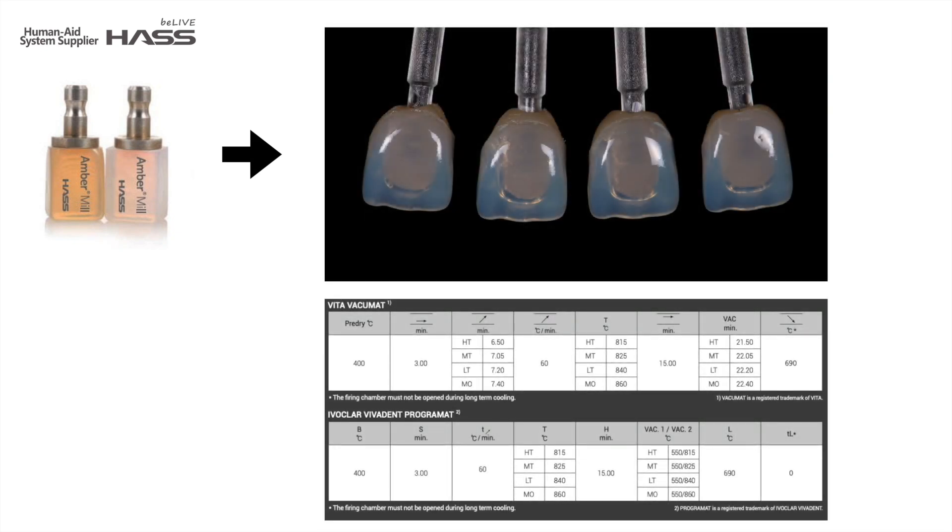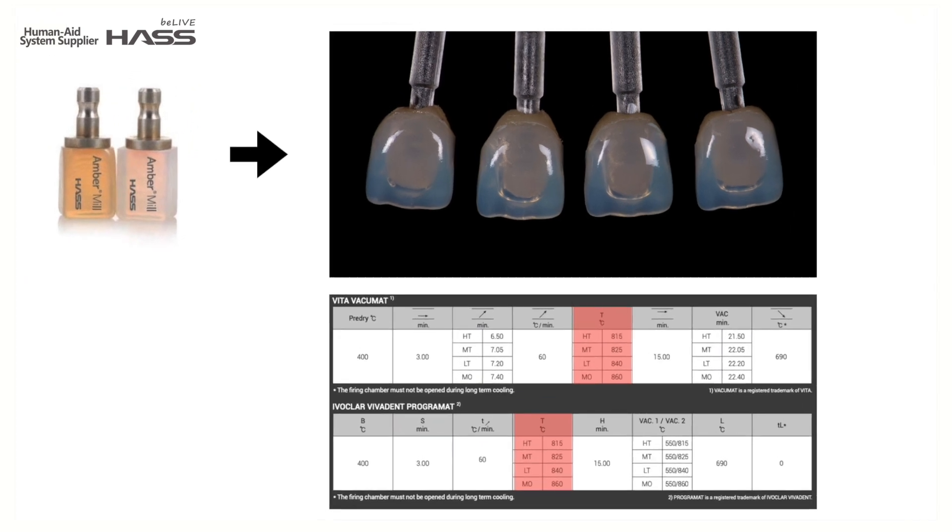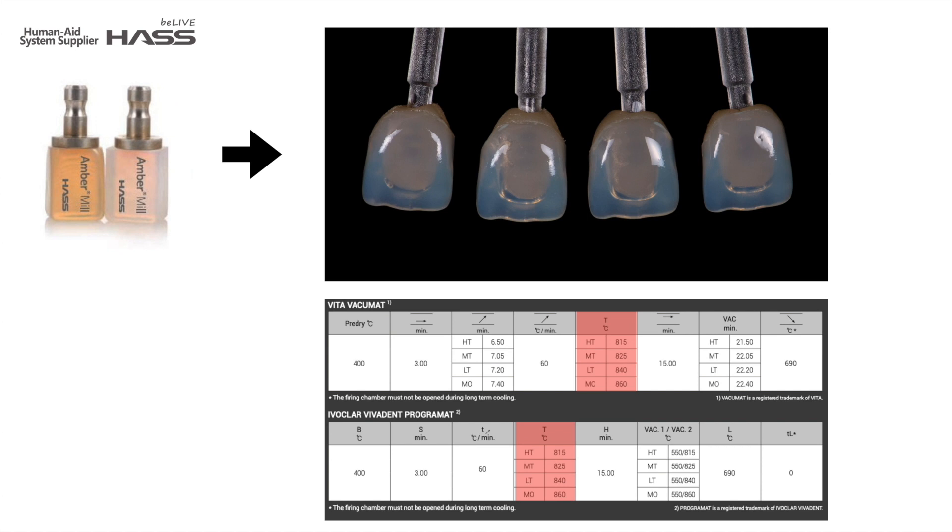Here is another great feature of Ember Milk — it has its own unique crystallization program. Depending on the firing temperature, one block can be crystallized to HT, MT, LT, and MO. Higher temperature becomes more opaque. It is a very convenient feature and will help a lot when stocking inventory, because unlike other products, you don't need to have different types of translucent blocks.